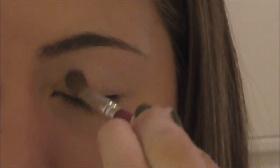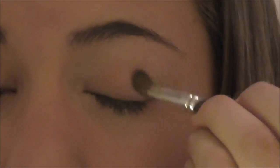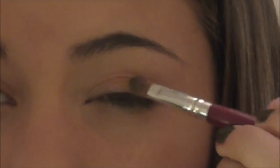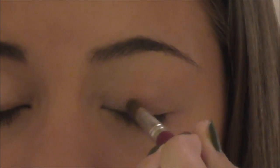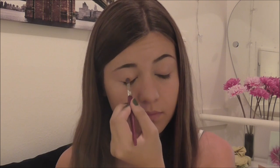Using an eyeshadow brush, I'm getting an orange eyeshadow color and applying that onto the middle of my eyelid. Then getting a pink color, I'm applying that to the outer corner, and after that a purple eyeshadow color on the inner corner — doing that on both eyes.